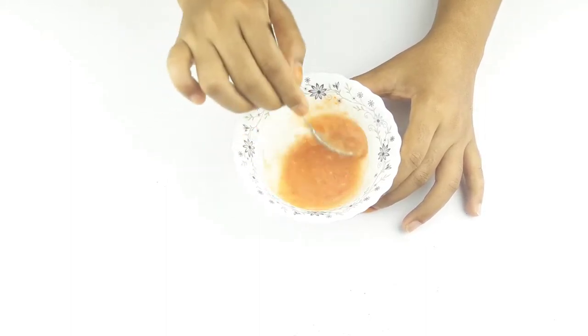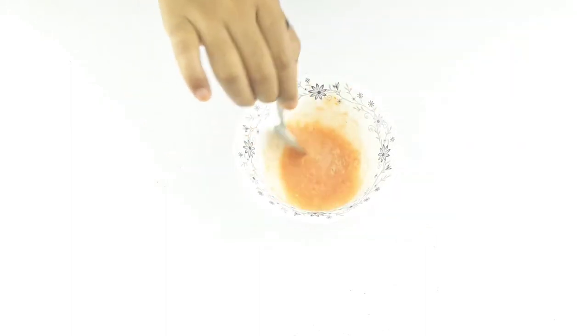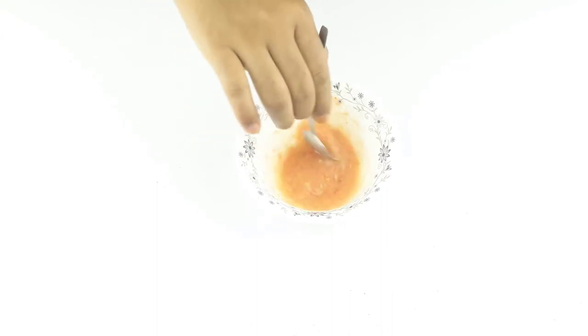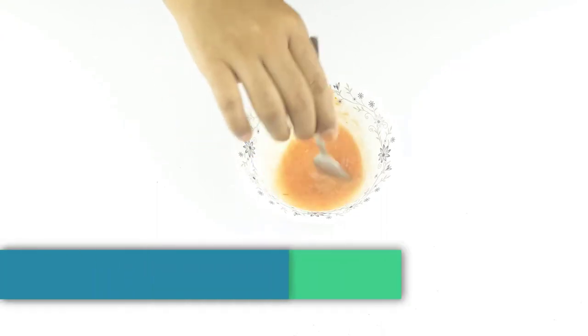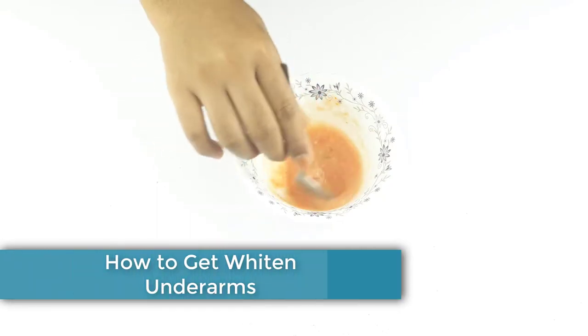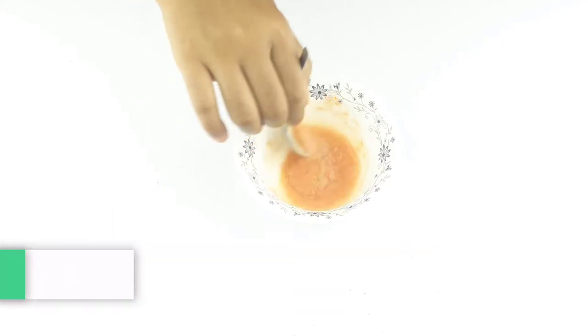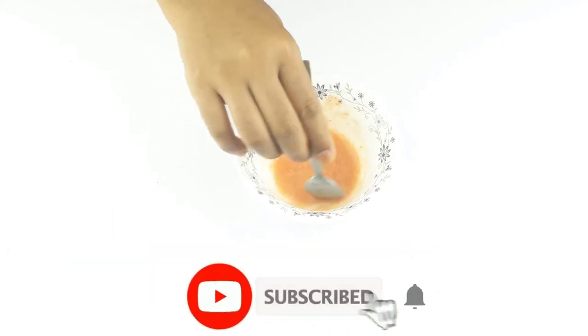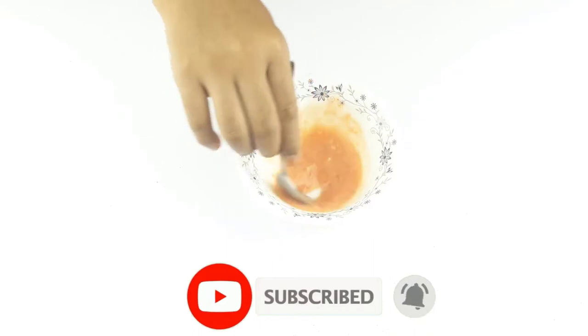Hello friends, welcome to our channel. Today our video topic is how to get whitened underarms at home. Before starting, I want to say please subscribe to our channel and click the bell icon for more updates.